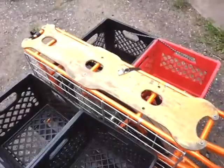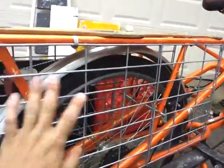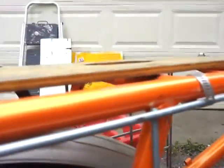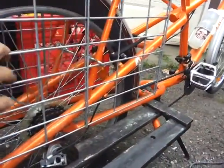Take all this apart. Straps are off, milk crates are out. And this here is a piece of wire shelving that I got and cut it down to size. Put it on with these plumbing clamps here — two of them. And then some U-bolts, you can see right there, one there and one there. That provides lots of places to hook bungee cords.